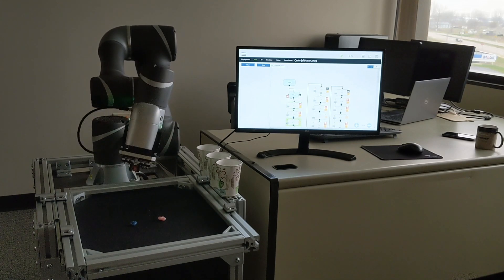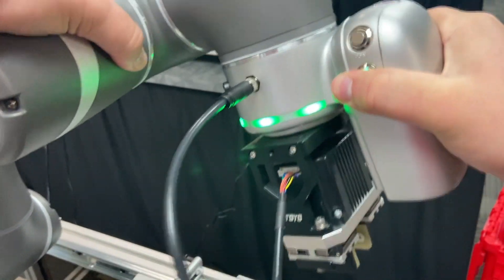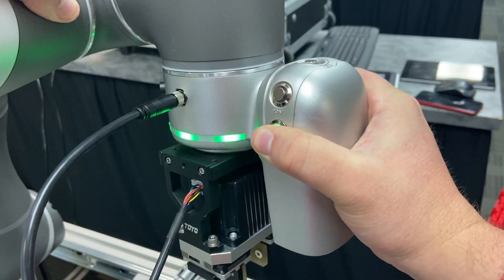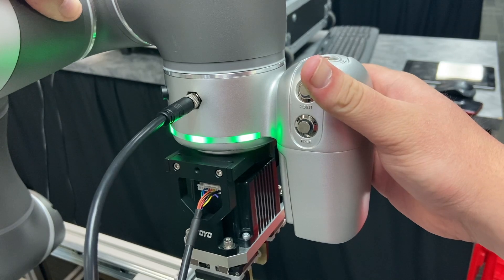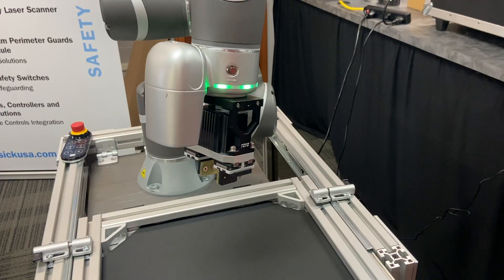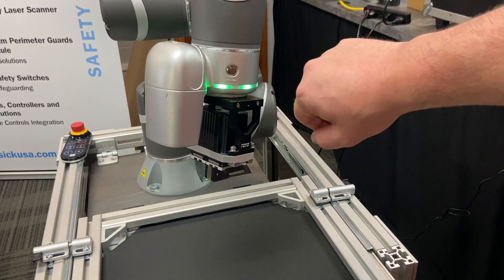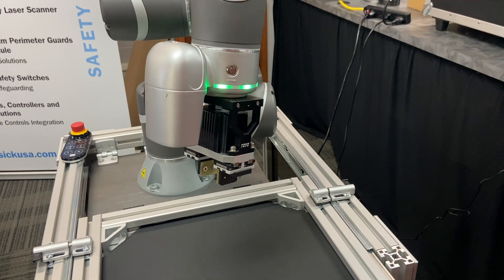Programming a Techman robot is very simple. There are four buttons on the end of the robot arm. The free button is used to freely move the robot to whatever position you need. The point button will populate a point in the program of the robot. The vision button on top of the camera will allow you to create a vision job at the current point. The gripper button will give an input to the robot to close or open the gripper.